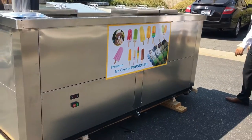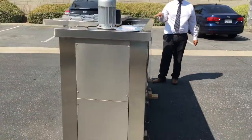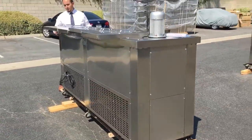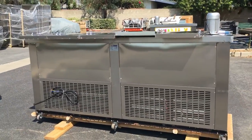The measurements for this unit: the length is about seven feet, the height is about four feet, and the depth is about 32 inches. This unit does come with wheels, so you can move it around anywhere in your area.